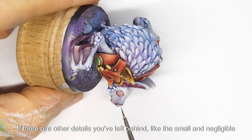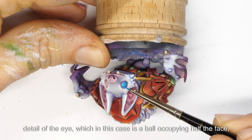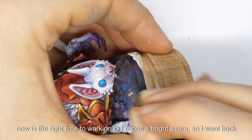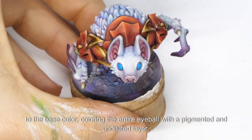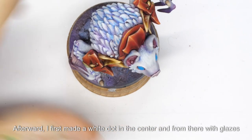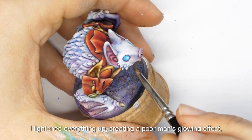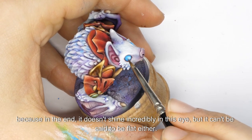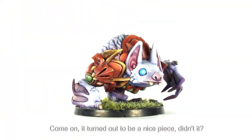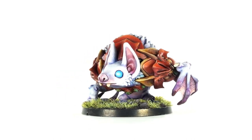If there are other details you've left behind, like the small but significant detail of the eye — in this case a ball occupying half the face — now is the right time to work on it. I chose a bright azure, so I went back to the base color, coloring the entire eyeball with a pigmented and undiluted layer. Afterward, I first made a white dot in the center, and from there with glazes I lightened everything up, creating a poor man's glowing effect. It doesn't shine incredibly, but it can't be said to be flat either. It turned out to be a nice piece — see you next time, folks.